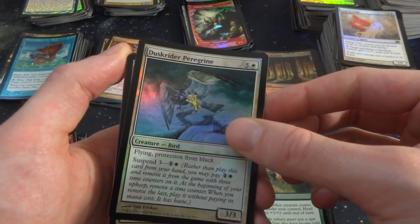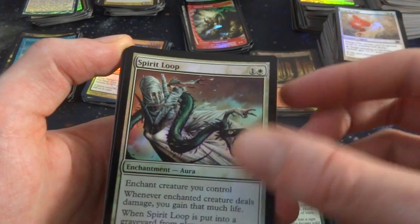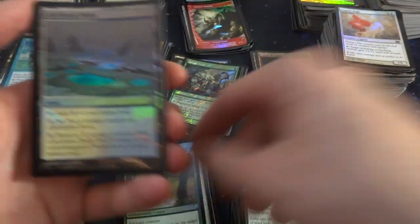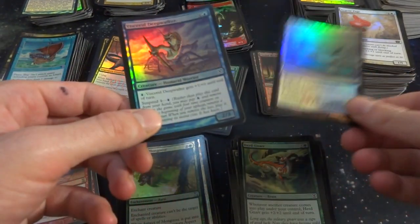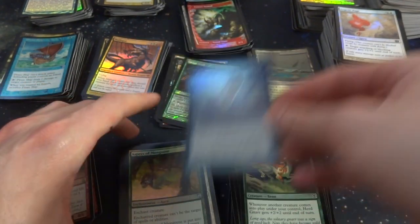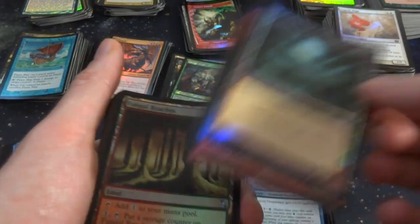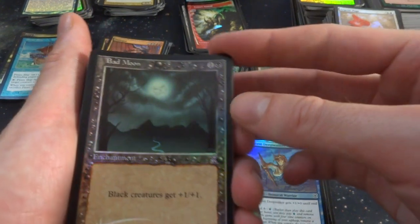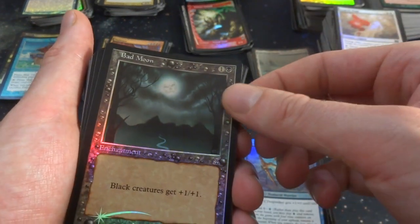Dusk Rider. Spirit Loop. The snake is coming right out at you. Aspect of Mongoose. Looks like a Calciform Pools — very similar to the Fungal Reaches, except it adds white or blue to your mana pool. Viscered Deep Walker. Looks like you got Bad Moon — this is a great card, actually. One and a black: Black creatures get plus one, plus one. It works board wide, so if your opponent is black, their creatures are stronger too. Bad Moon — it's a foil! Awesome, by Jesper Myrfors. The moon, it's got a bad face on it.